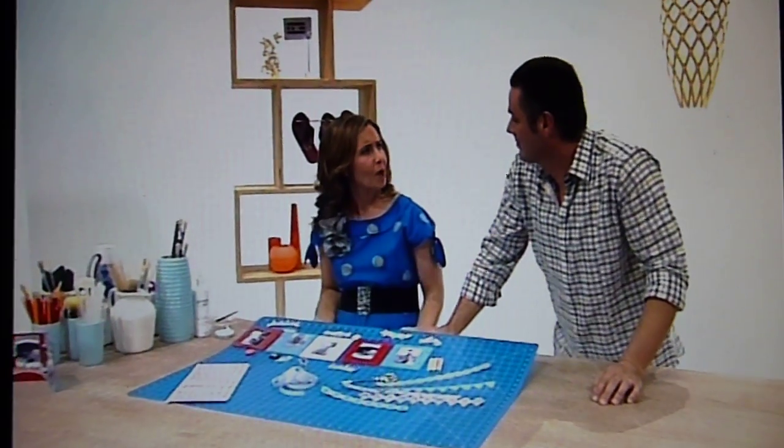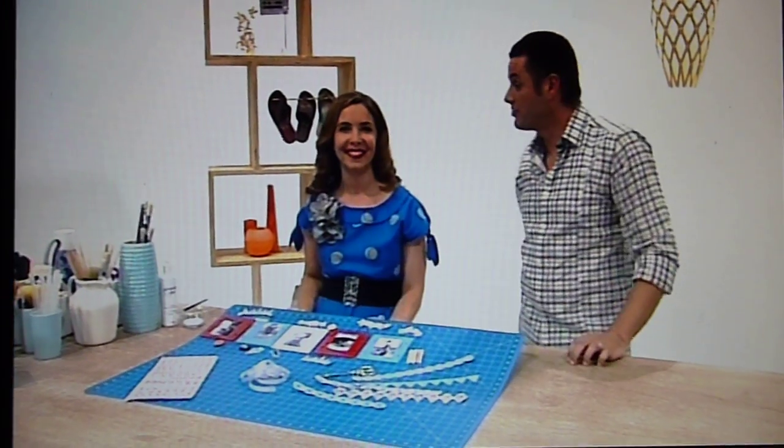That needle felting looks like a really great way of getting your frustrations out after a hard day. Well, that's a fascinating process as well.